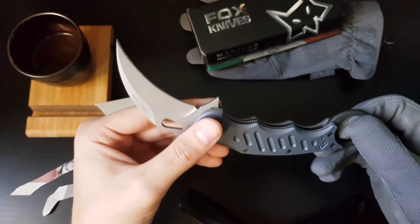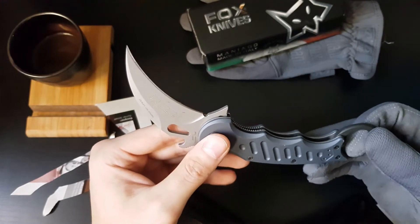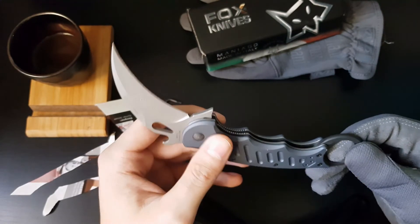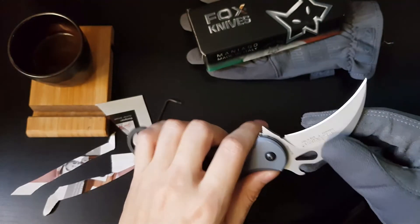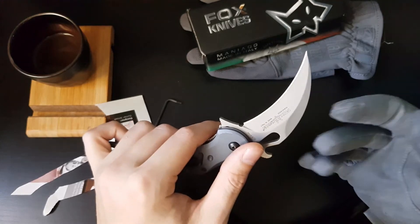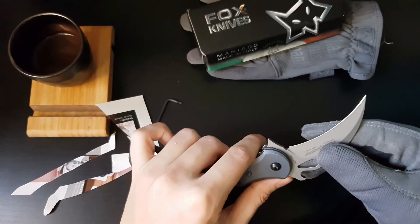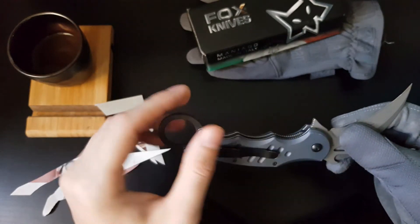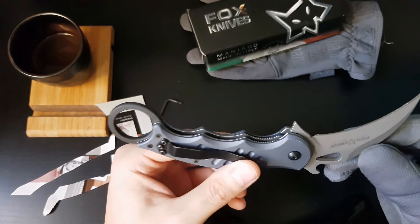This knife retails for about $140 US, which is not cheap. But it is an investment that will last you for years if properly maintained. You can find it cheaper at off-retail or in second-hand markets, but in my opinion it is well worth its price for what you're getting.